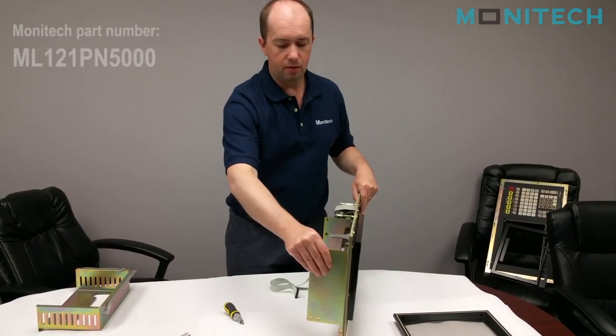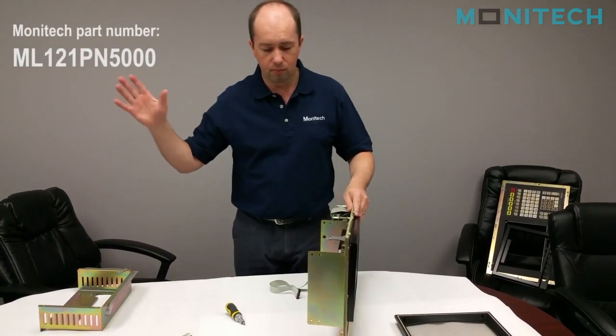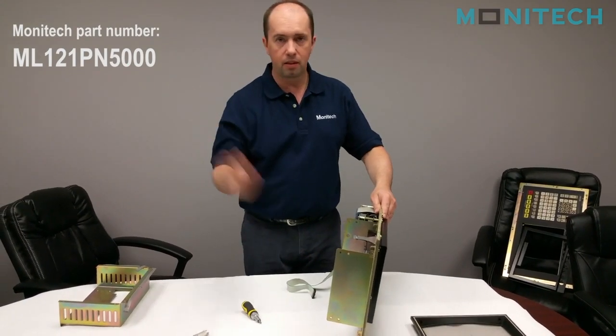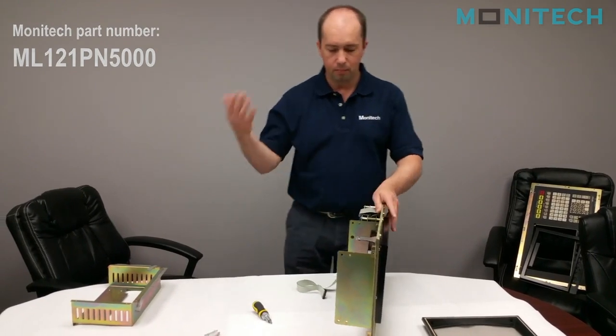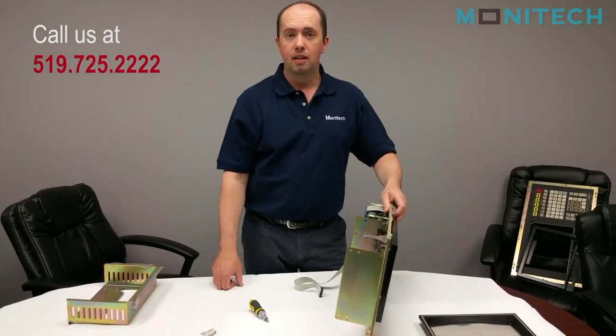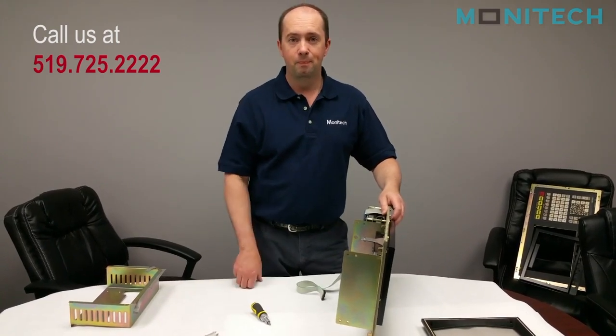You end up just walking your steps backwards — putting the enclosure back on, the power supply, the back panel, you plug all your plugs in, and put it back in your machine, and away you go. If you have any questions, you can go to our website, www.monotech.com. Thank you.